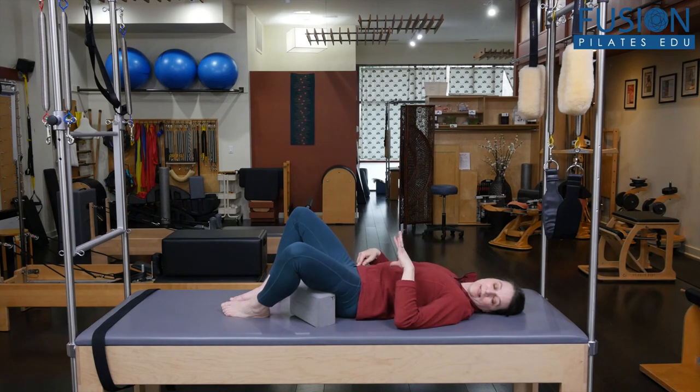It's a fairly easy thing — you could even give it as homework to clients who seem to be really tight in this area. Do maybe eight to ten arches and curls, then bring the movement to a still point and have them just notice.